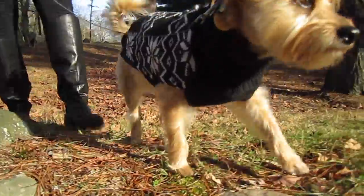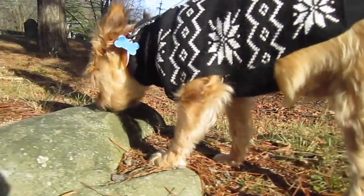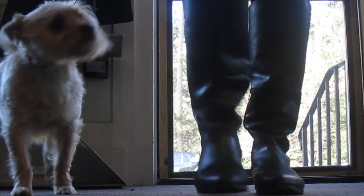If your pet spends time outside in areas where ticks like to hang out, like our friend Buddy, a tick check should be part of your daily routine. It's important to promptly and properly remove ticks immediately after being outdoors.